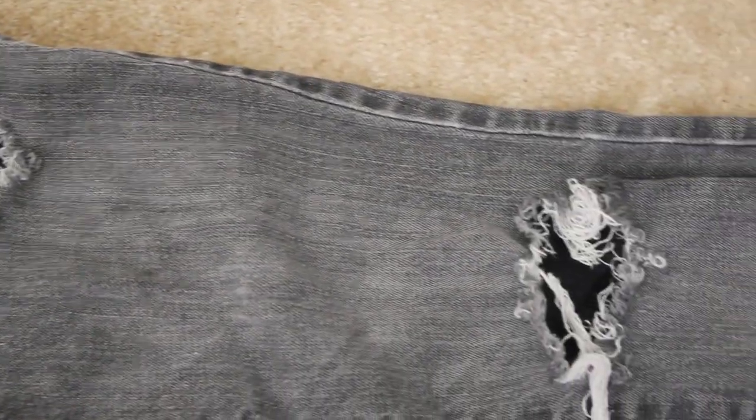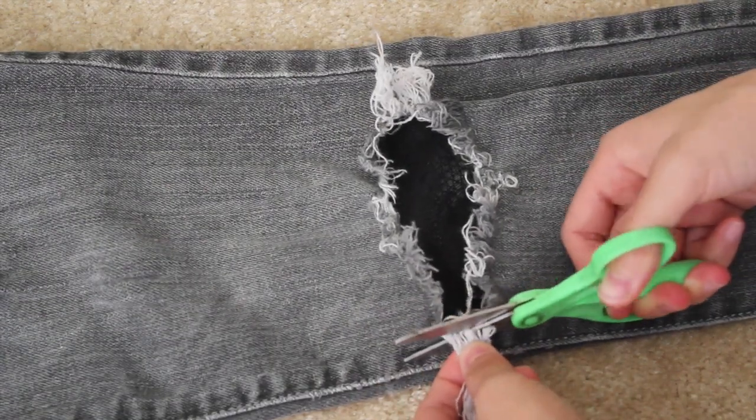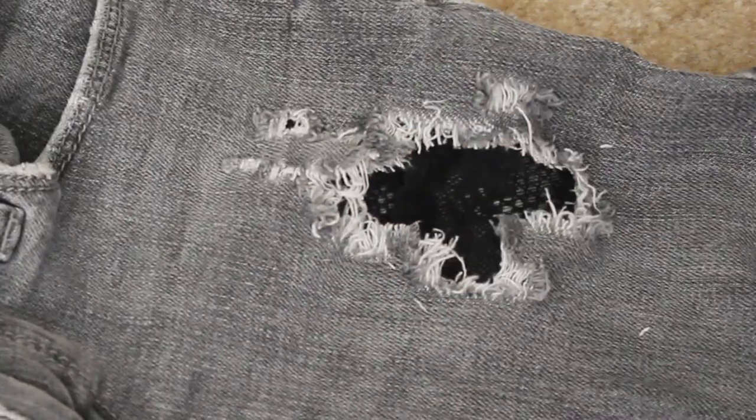Once you're done, flip your jeans back out. If you have extra fringe from your jeans like I do, feel free to cut it off if you don't like that style. This will enable more lace to show.